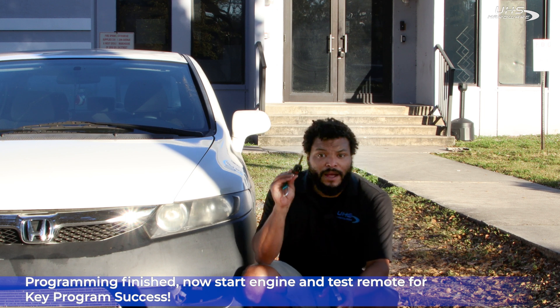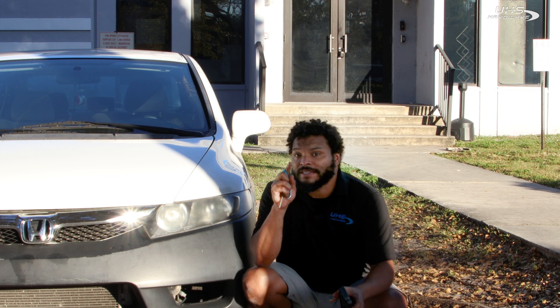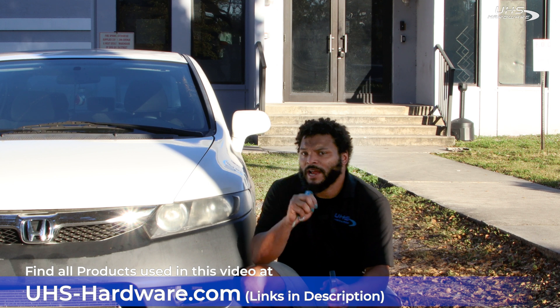Just a few minutes, just a few steps — a great combination of tools to get the job done right the first time. Check out everything that you've seen today in this video down below in the link at uhs-hardware.com. Everything you need is in stock right now over there.